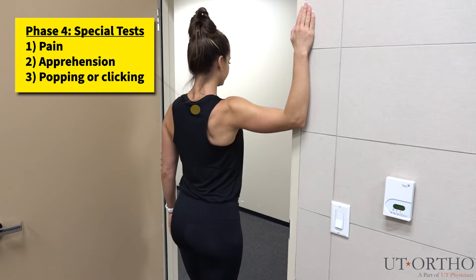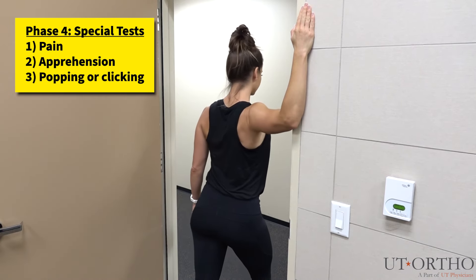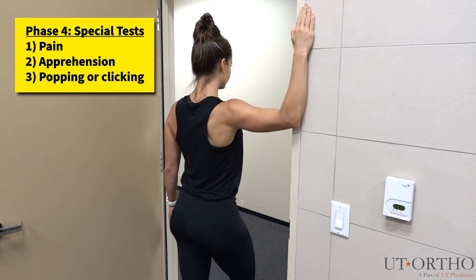This next series of tests will help to identify specific deficits you may have in the shoulder. First, approach the doorframe and lift your arm to 90 degrees as shown. Place the palm of your hand on the doorframe and lean forward. Pay special attention to how secure or stable the arm feels when leaning forward versus standing at rest.